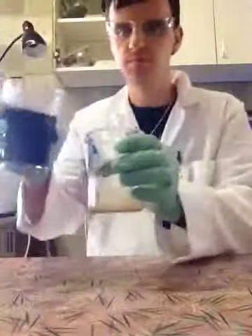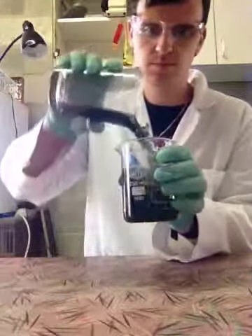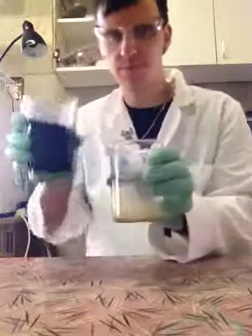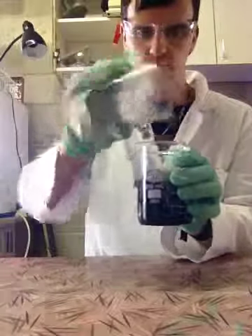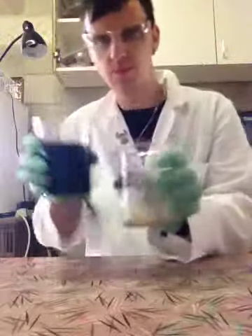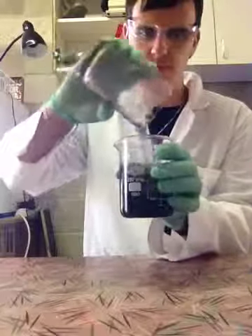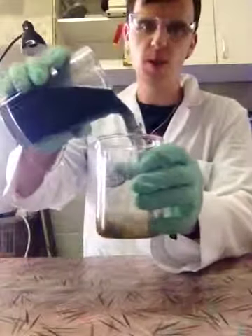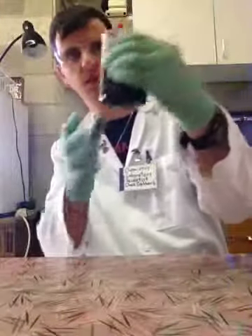Cool purple, kinda dark though. Good morning, let me get a mask. Cool, it's a purple color. See it? That's cool purple, kind of dark though. See you later.